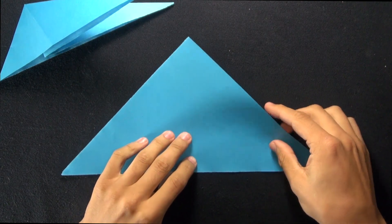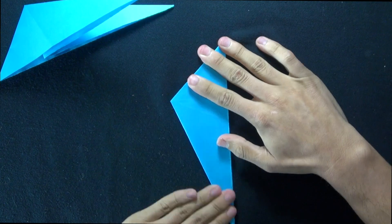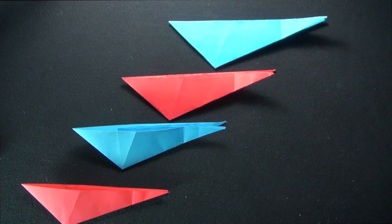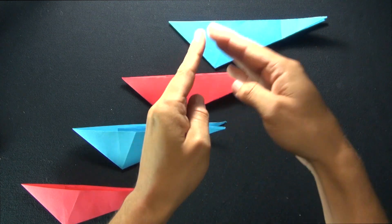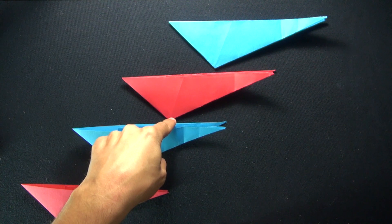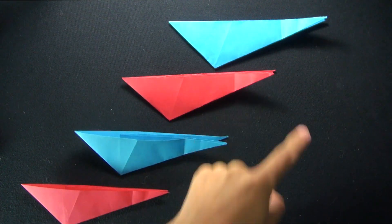Now we can make the other three modular units. Same thing — edge to edge, and then you can just fold it down and pinch the top, flatten it out. Do the same thing with the other two. I just want you to put the four pieces just like this, so that the bottom corner is in the bottom left side of the whole entire piece. So it looks like a check — the bottom edge looks like a check.